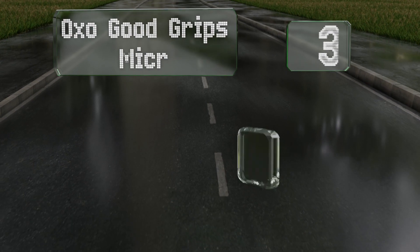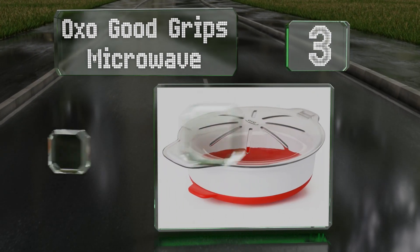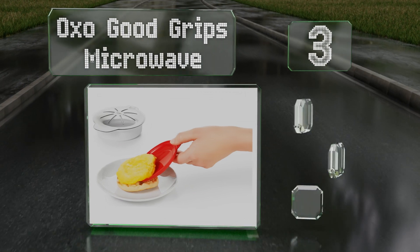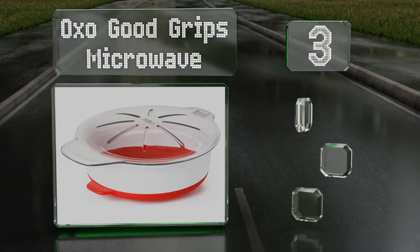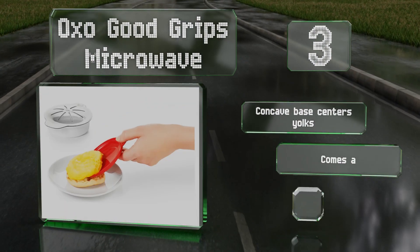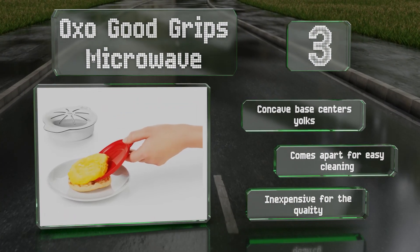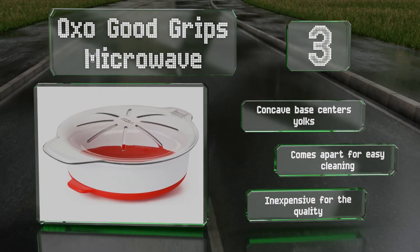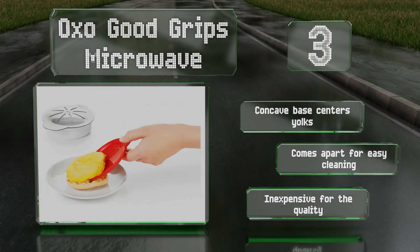Nearing the top of our list at number three, the OXO Good Grips microwave provides a number of thoughtful features. The detachable bottom allows you to transfer your final product to bread or a plate without getting your hands dirty or accidentally burning yourself with hot food. The concave base centers yolks and it comes apart for easy cleaning. It's inexpensive for the quality.